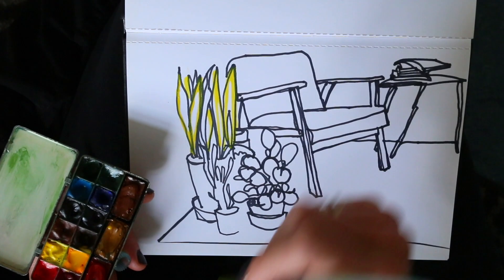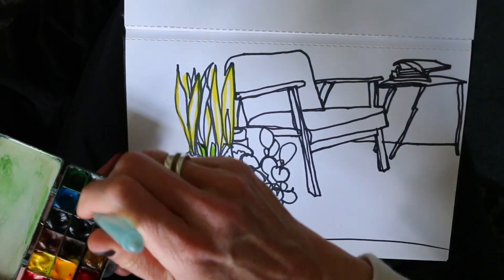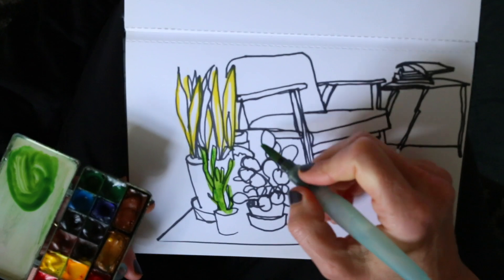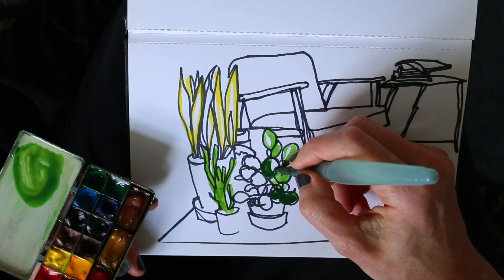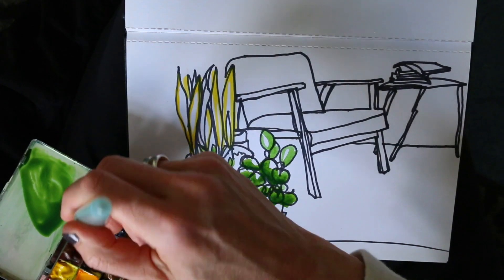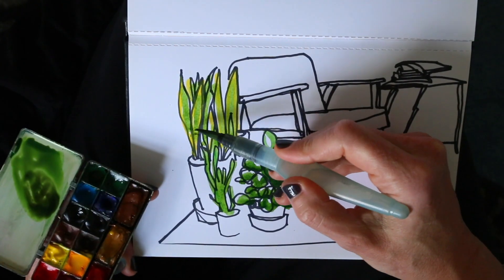It doesn't have to be a neat painting — on the contrary, I think it adds a lot of personality and playfulness when you color outside the lines a little bit. I'm mixing different kinds of greens, and where I see shiny highlights, I keep bits of white of the paper instead of coloring each leaf the same color green. Maybe a little bit of texture too.